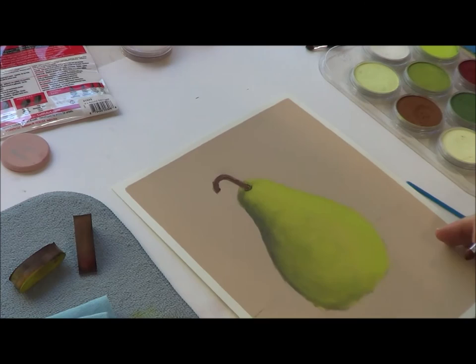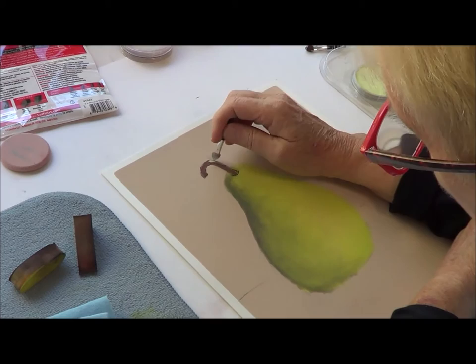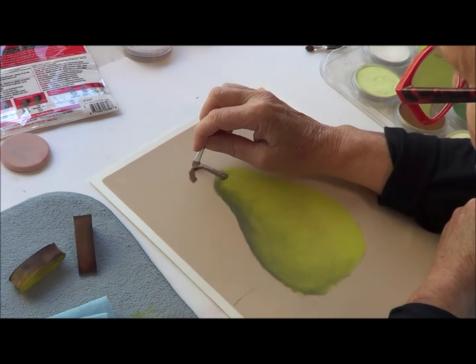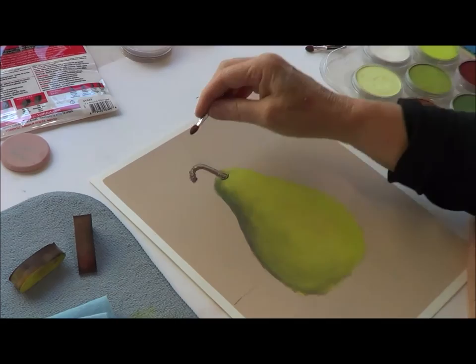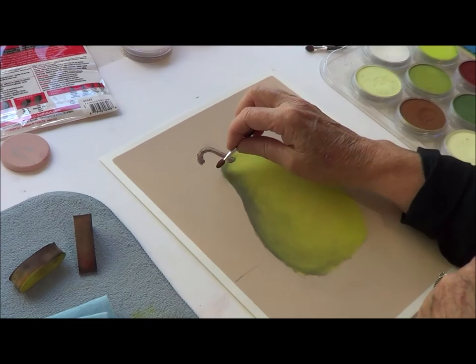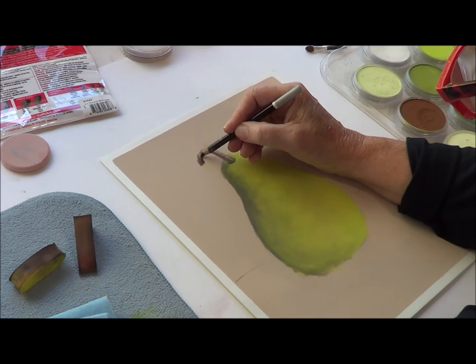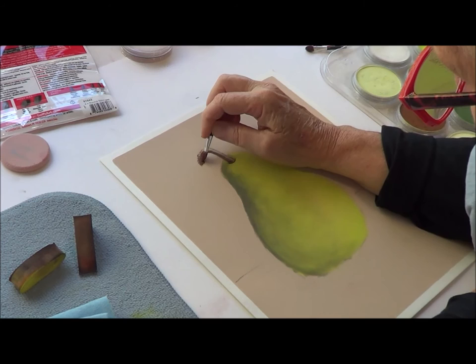Since the light is coming from this direction, I'm going to bring in some light here. It's sometimes difficult to do this with pan pastels — if you have a dark down, it's tough. I sometimes have to use an eraser, which I'll show you in a second. It's also hard to do a really strong line, so what I end up doing is using my pastel pencil to do the line up here. I'll do a little bit more right here, then take my dark value applicator and smooth that in.